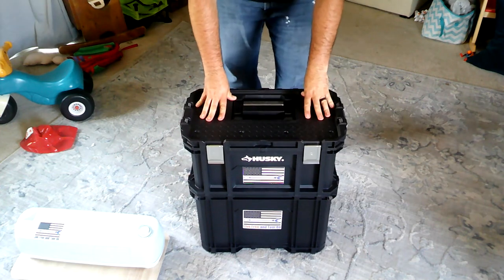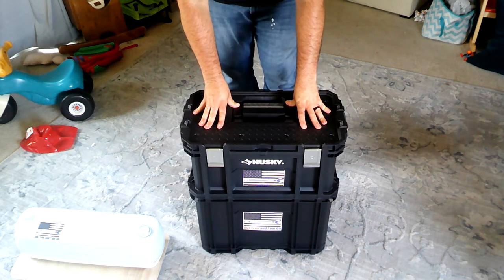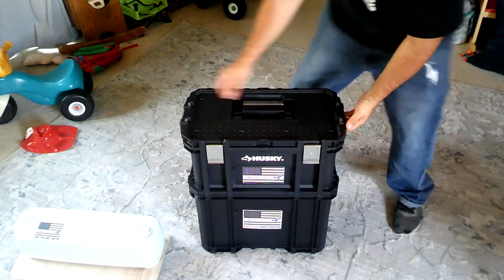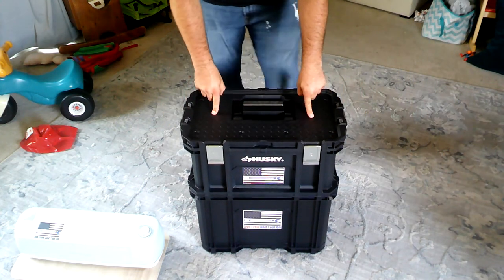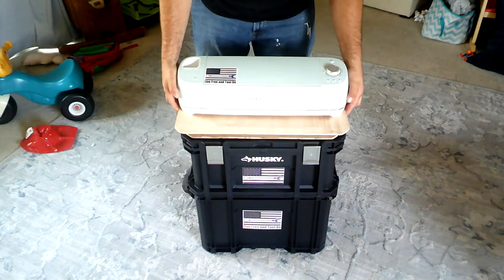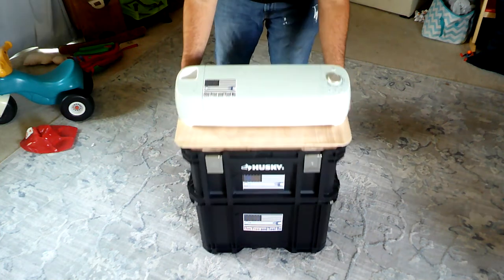Now what I do want to point out is that you have multiple working surfaces. This is a flat working surface as well, so you can set up your press here. Even on this bottom one, I can set the machine here and it locks in and it's not falling anywhere.